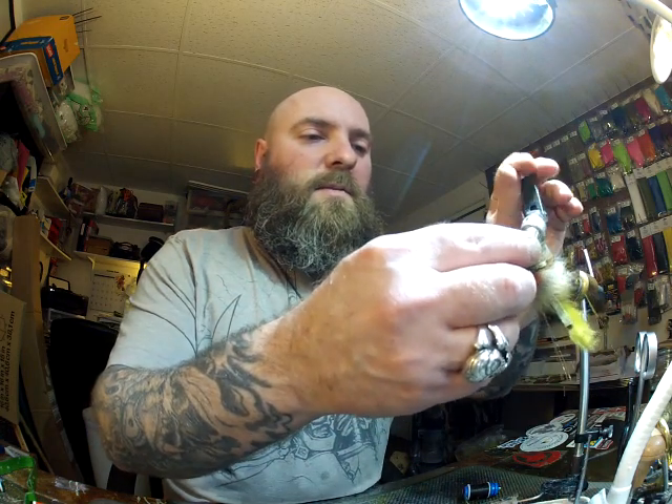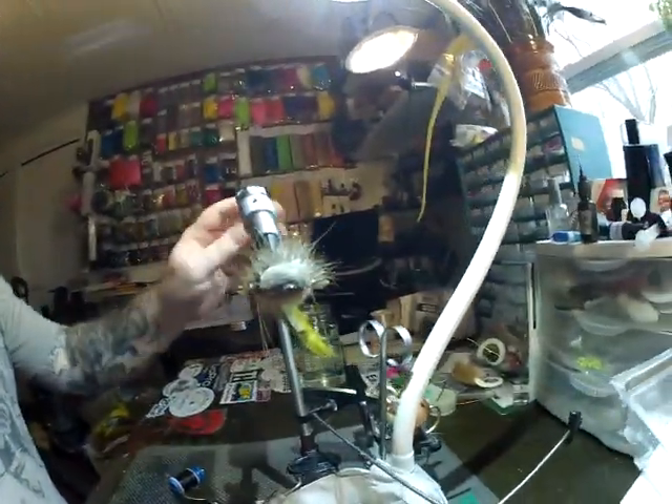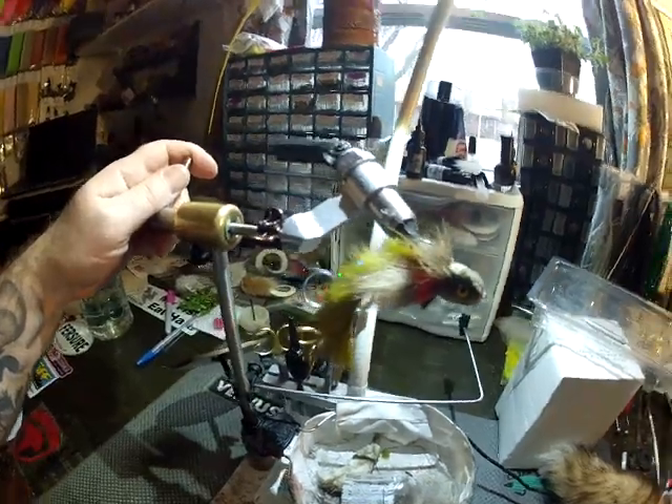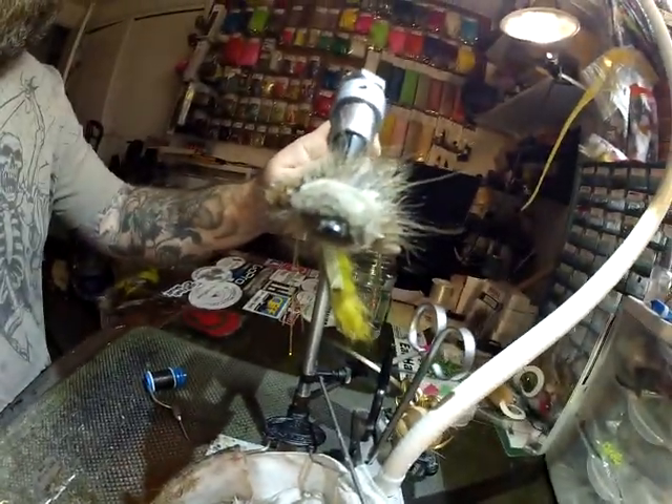Put this back in the vise upside down so you can check it out. Thanks for watching.